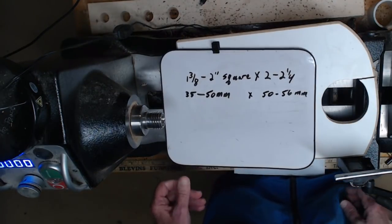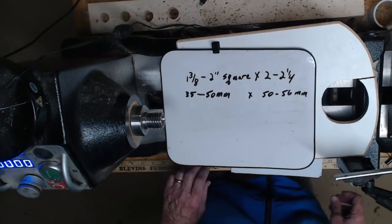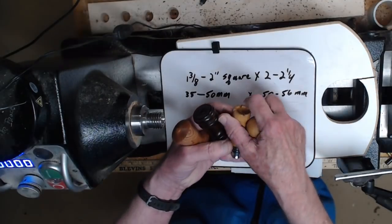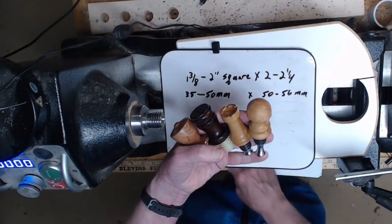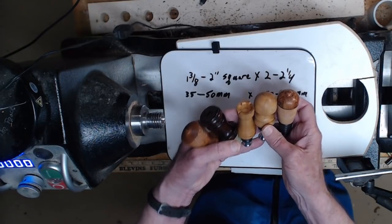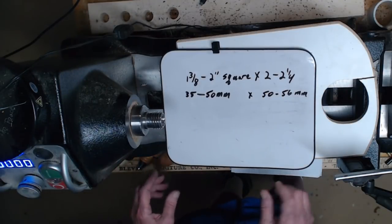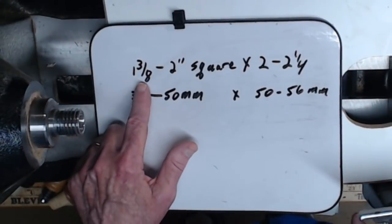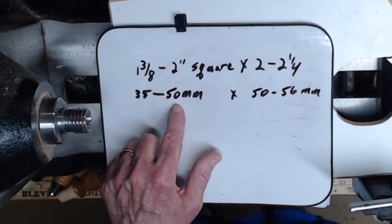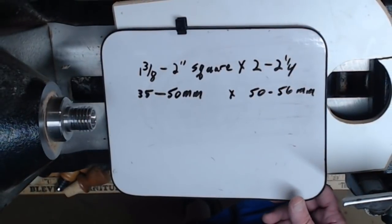Blank size can vary quite a bit based on your design. I've measured some of these and they vary anywhere from about one and three-eighths of an inch to a little more than one and a half inches. So typically the blank you're going to want is somewhere between one and three-eighths and two inches square, and about two to two and a quarter inches long, or 35 to 50 millimeter square and 50 to 56 millimeter long.